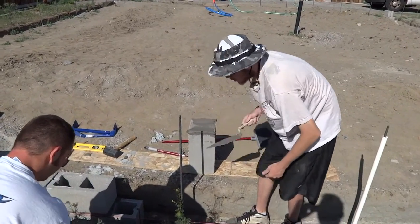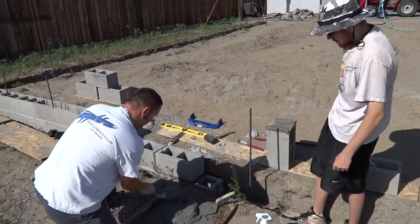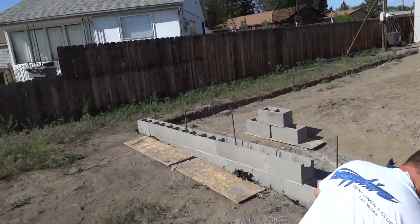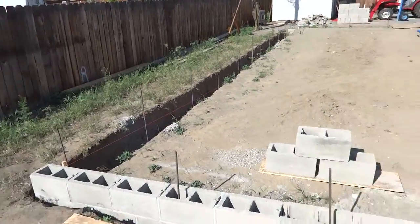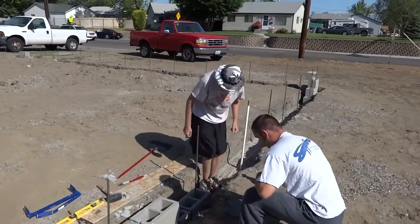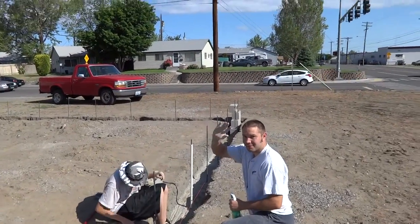Now to remind you, friends and neighbors, I know that Jake and Bones look like pros. But how long have you been doing this, Jake and Bones? Four hours. Four hours! They started down here at this end, laid all this block in four or five hours, and they're already throwing that mud like they're a block mason. All right, wave to the crowd, Bones. Jake, wave.